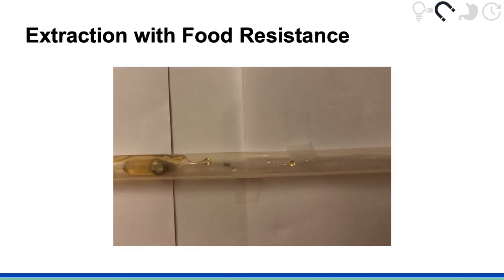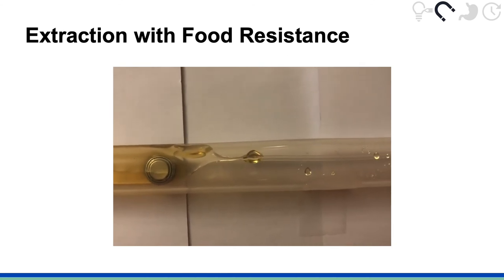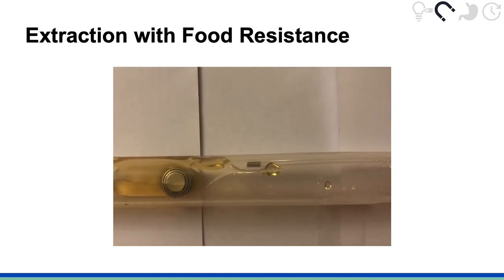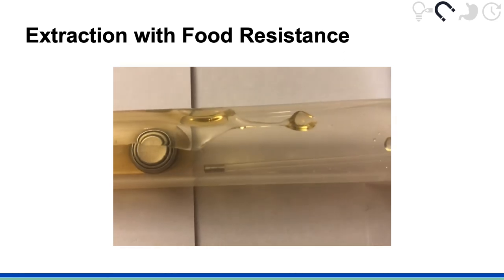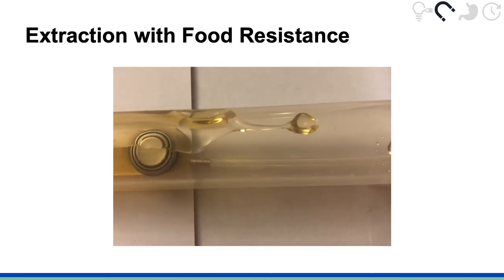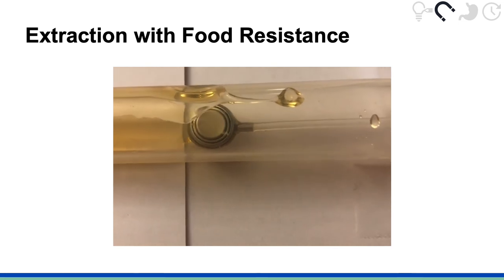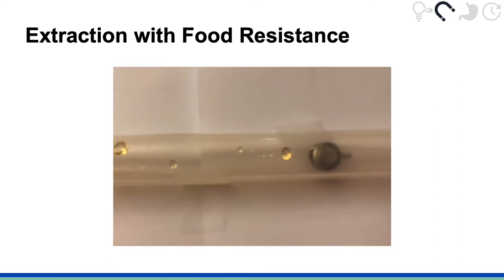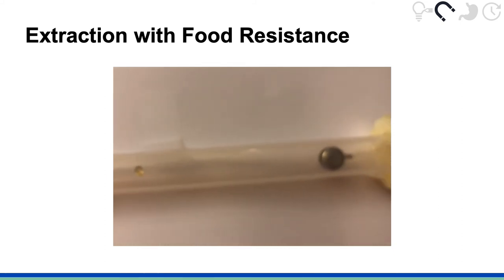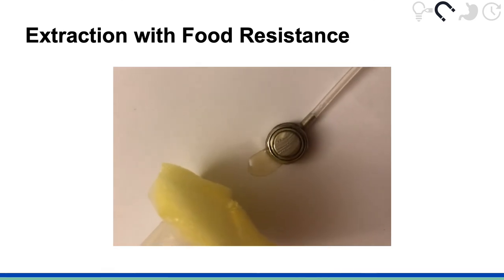We tested the Endomagno with commonly swallowed objects in different conditions that could be found in vivo in the upper GI tract. In this video, a button battery is submerged in honey, which is a viscous liquid. Even with food resistance, the Endomagno holds onto the object, extracts it through the sphincter, which expands and deforms due to the large, bulky size of the button battery, and successfully removes the object.